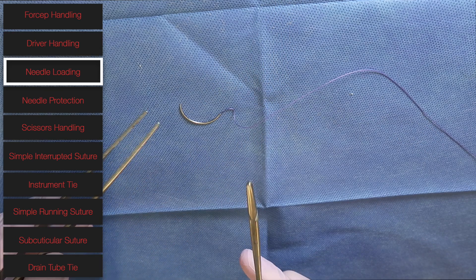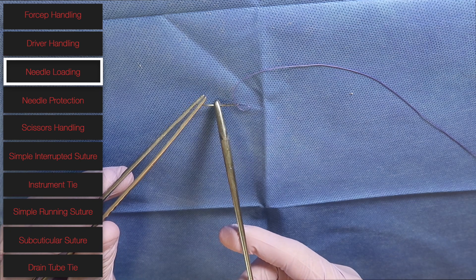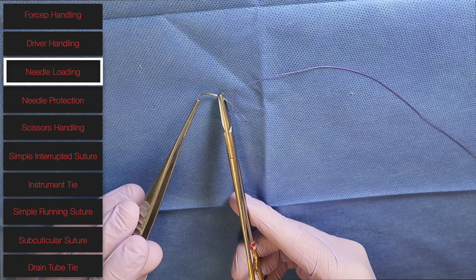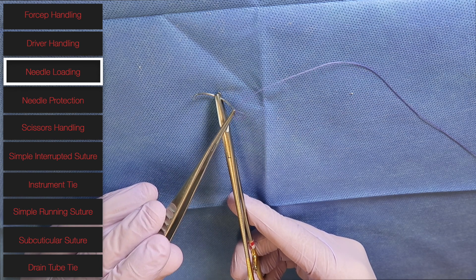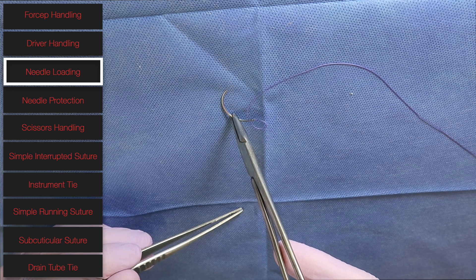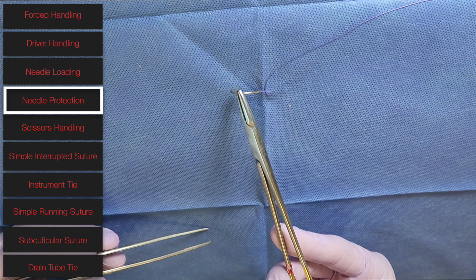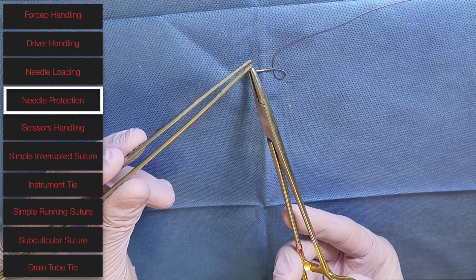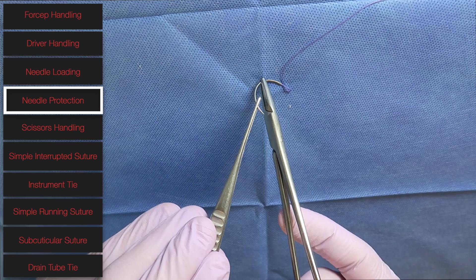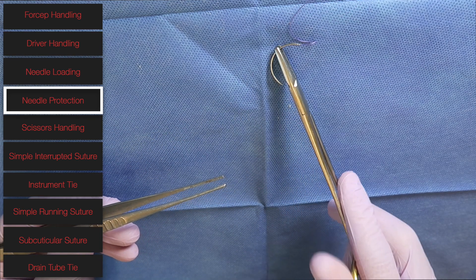The next thing we're going to discuss is how to load a needle. When loading a needle into your needle driver, you always want to use your forcep to grab the needle. For most basic suturing, you want to load the needle about two-thirds back from the tip — so one-third back from the heel, which is where the suture comes out — and angle the needle a little bit outwards. Once you're done taking your bite, you always want to protect the needle by rotating it so the needle is touching the shaft of your needle driver, so no one gets poked inadvertently.